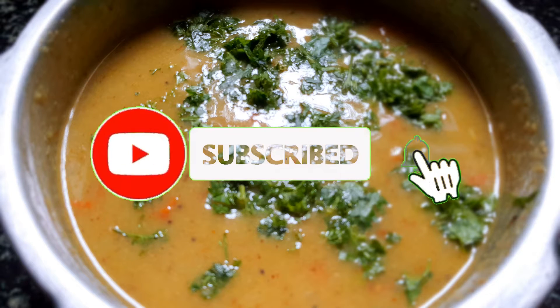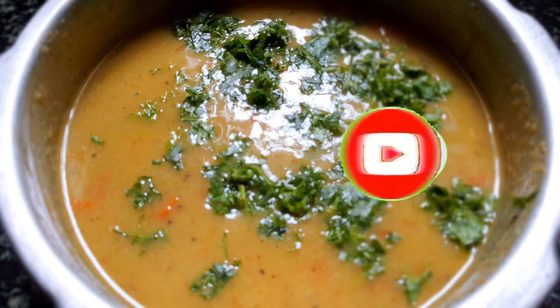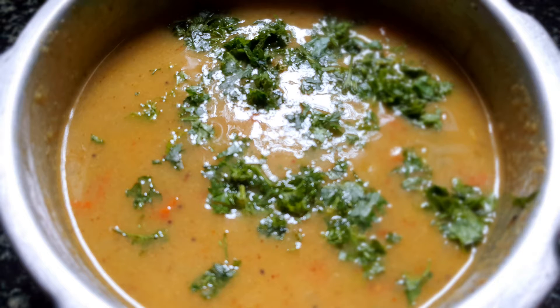Hi y'all, welcome back to my channel Sweet Sauce Spicy. Today the recipe is simple sagu. This comes very handy when you have surprise guests or when you're running out of time to prepare any side dish. So let's get started.